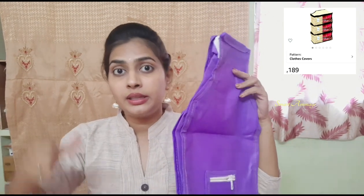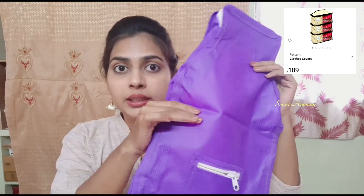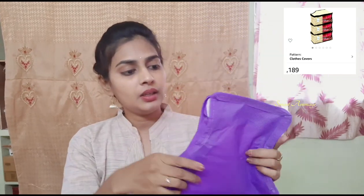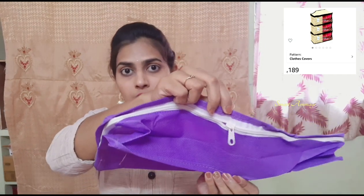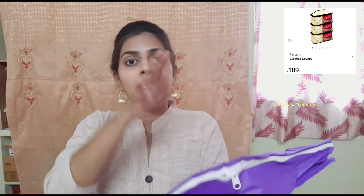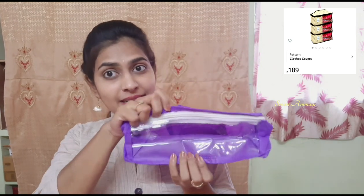We have a lot of cloth covers available in the market for storing clothes. The material of this bag is thick. It's a plus point that it expands. You can use it with your blouses - it fits well with them.